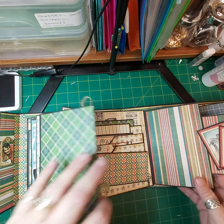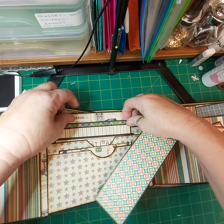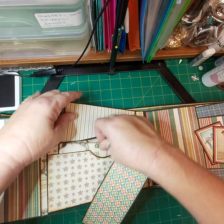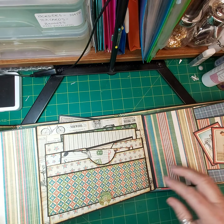This flips open. I have a tuck spot here and a triple pocket with loads of journaling cards in there. Loads of photo space.